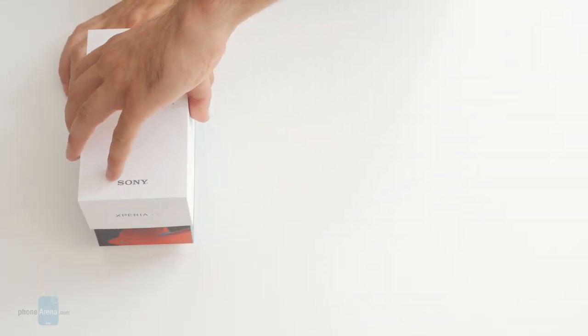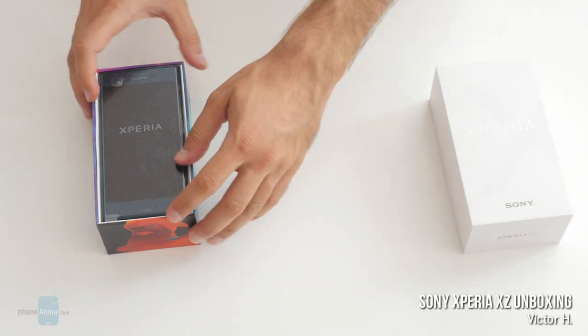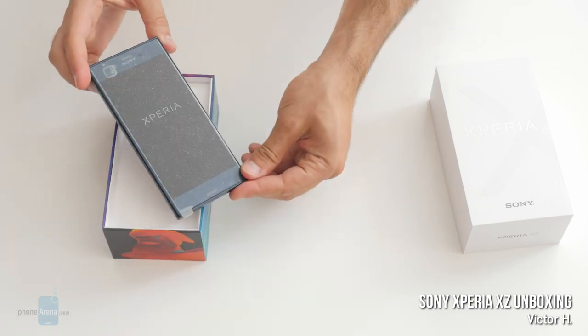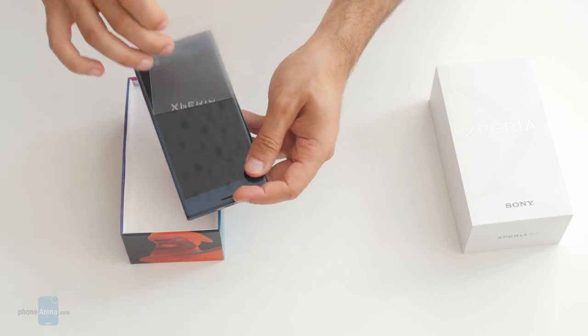Hey, what's up folks, Victor with PhoneWarner here bringing you a quick unboxing of the Sony Xperia XZ — Sony's brand new flagship device. It comes with a new design and a 5.2-inch display. Let's unwrap it and see what it's all about.